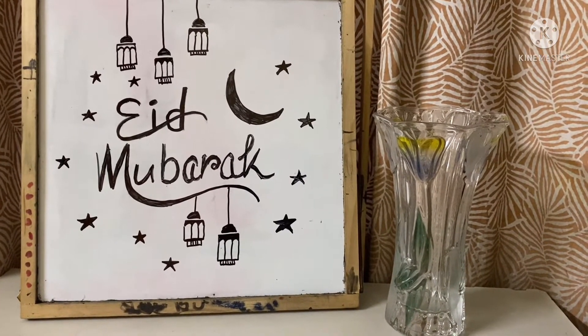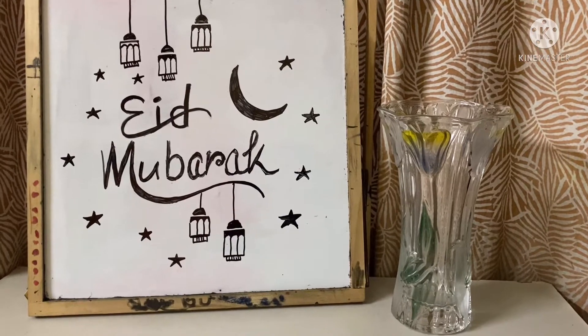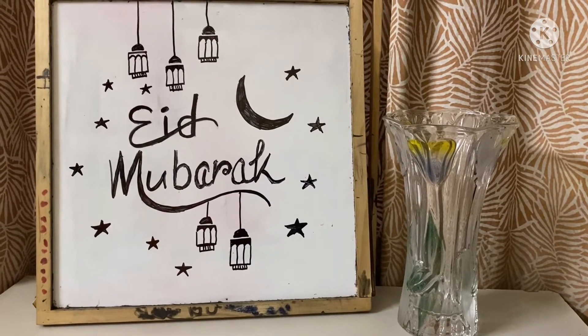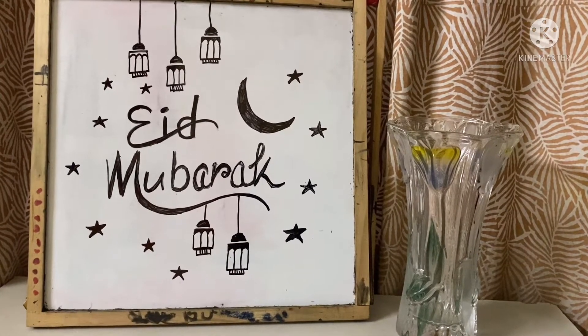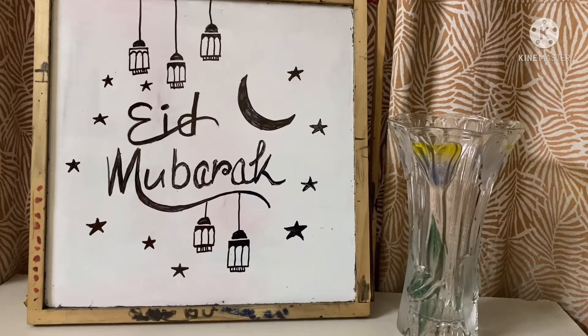Assalamualaikum, my lovely students! How are you everyone? I hope you all are doing great at home and you already started enjoying your Eid holidays, which started from yesterday.